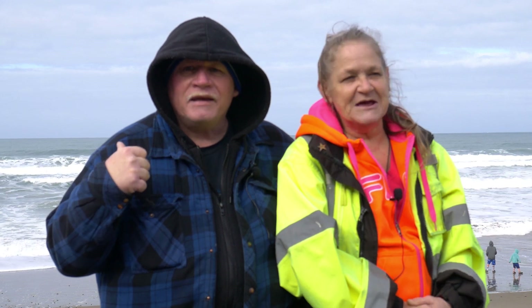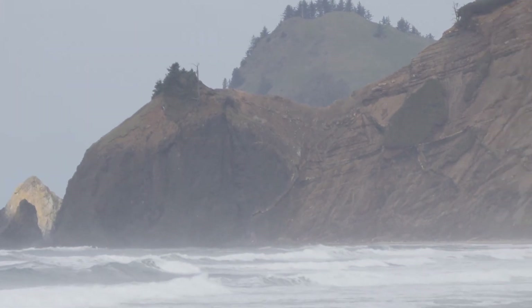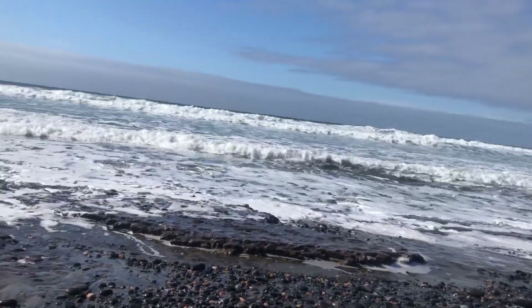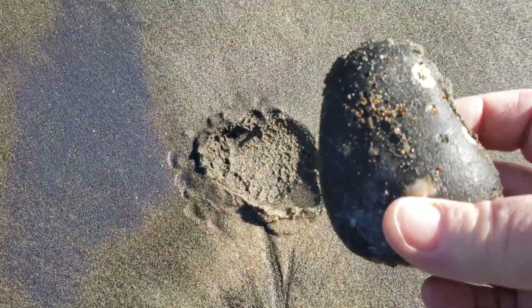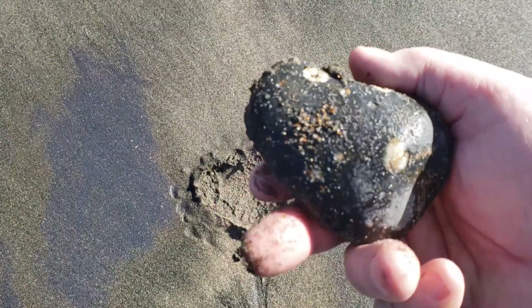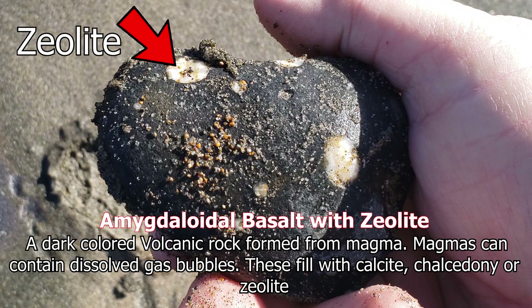So we're going to get on with doing our beachcombing and rockcombing. You're such a beautiful, beautiful — I love you — mine! Already finding things we love out here.